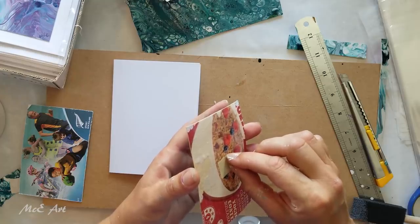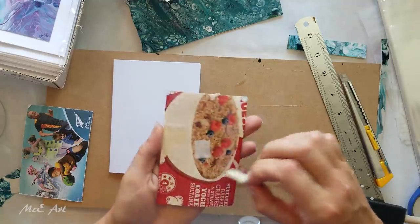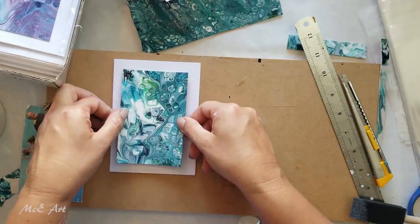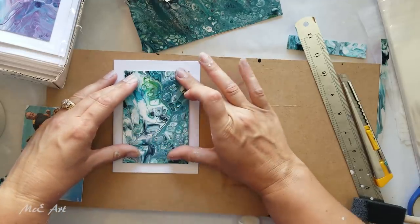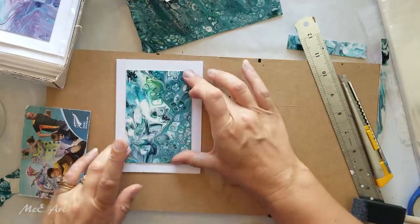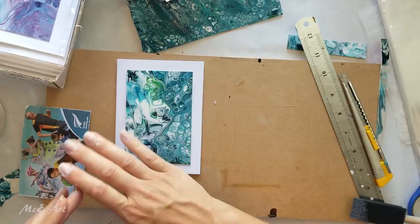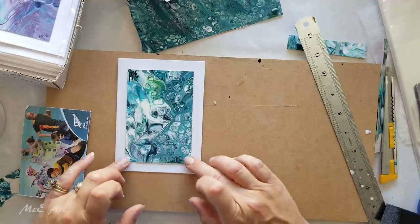The reason I use double-sided sticky tape is that once you decide where you want the piece, you press it down and it stays in position. The first batch I did, I didn't use double-sided sticky tape — I just used PVA — and when I put them into the press they slipped all over the place. I had all these beautiful pieces of art stuck sideways and looking wonky.